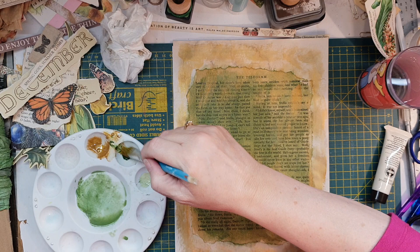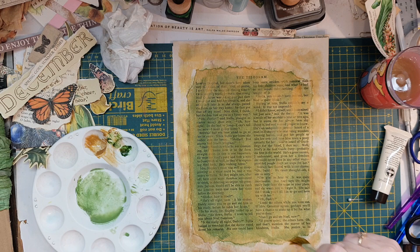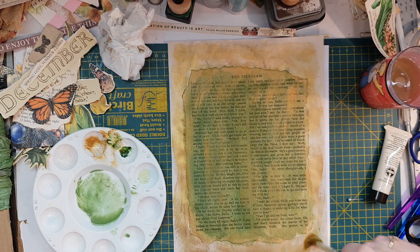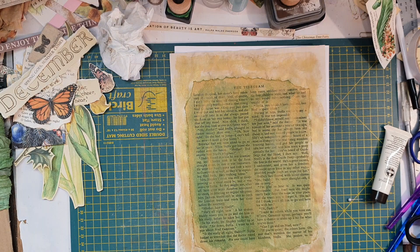I'll do it on the edges. A little bit more gold — I need to put it on the edges of the actual piece. Looks like a big mess, doesn't it? But it's all good. Now I'll get my blow dryer out. I'll pause it while I dry it.